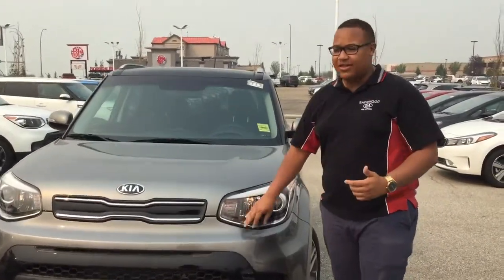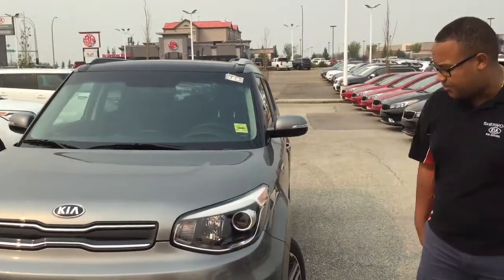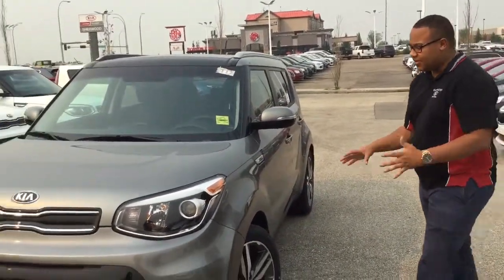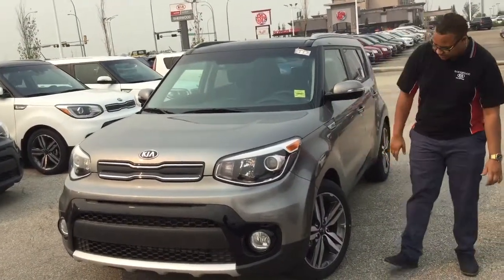LED daytime running lights, signature all-black piano black grill, you're going to get the fog lights, silver painted bumper — looks very, very sharp. This is the titanium silver color, so a little bit of a metallic flake in the paint looks very sharp, especially on sunny days like today.